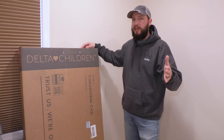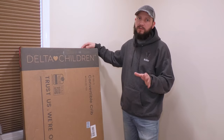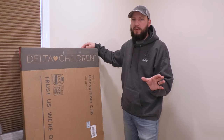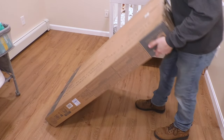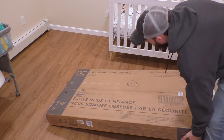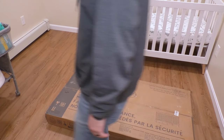I do suggest that you read the manual completely through whenever it comes to safety of your child. This is just a visual aid for you, and I hope it helps. Step one: lay the box down flat and carefully take everything out of the box.